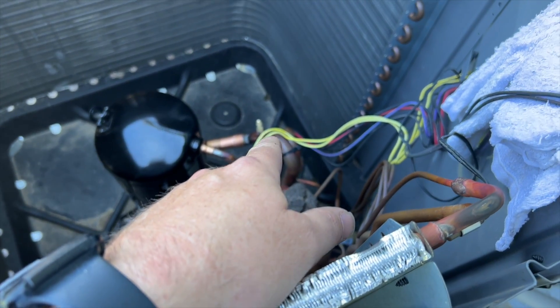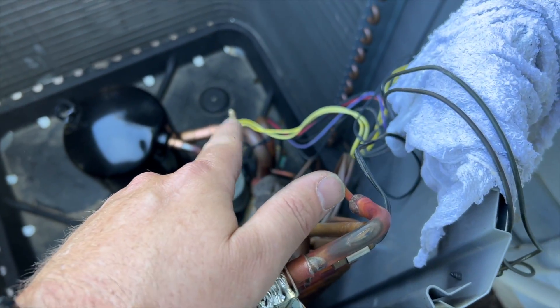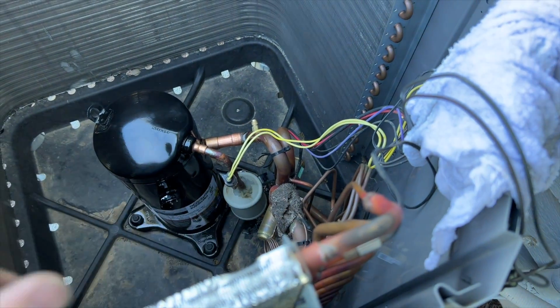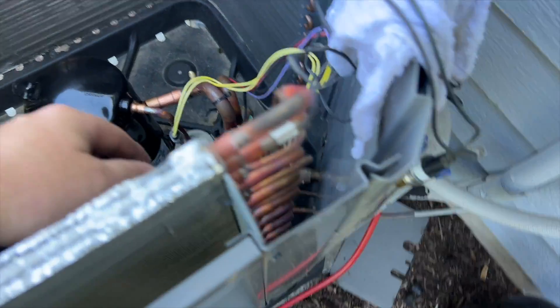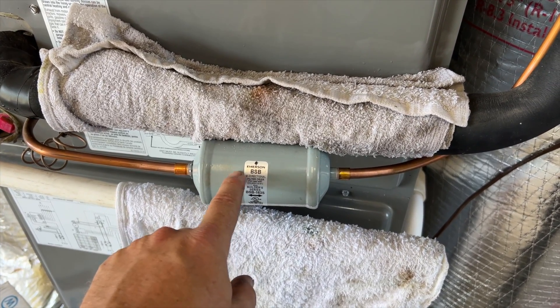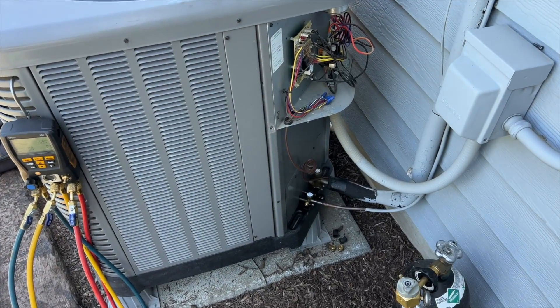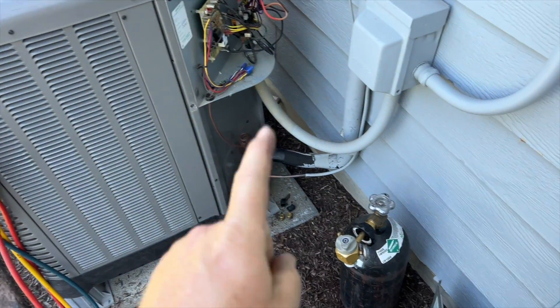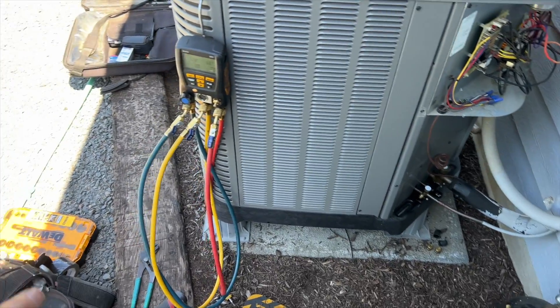I ended up removing the low-pressure sensor — it was in the way and I didn't want to overheat it. I tried to pull the Schrader core out but it doesn't look like a removable core, so I'll wrap it with a cold towel. Starting with the suction line since it's a bigger pipe and needs more heat. Nitrogen is going into the suction line for direct flow, then I'll switch it over for the discharge line. We're also brazing in a new line dryer, with a wet towel on the other side to protect the TXV. Pressure test held like a champ — no leaks.